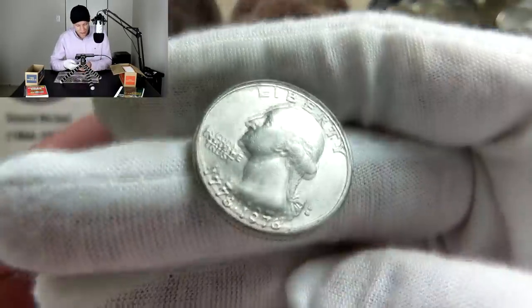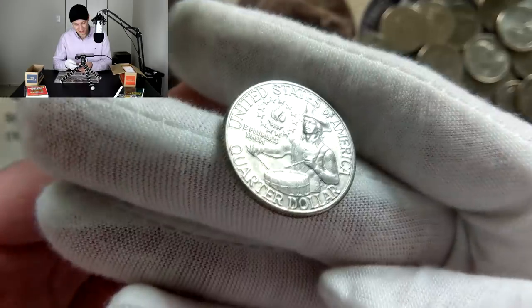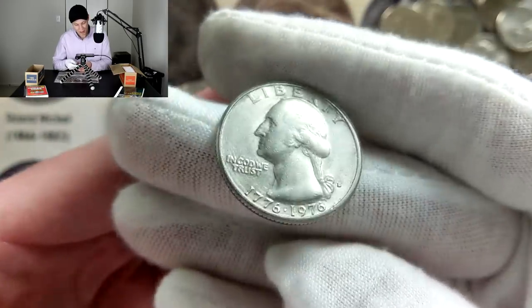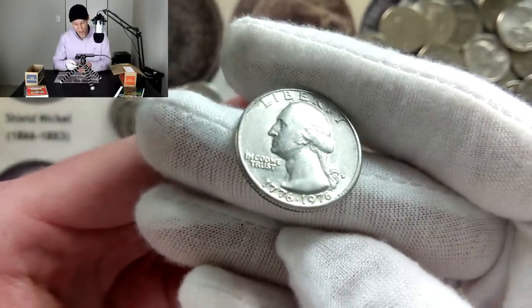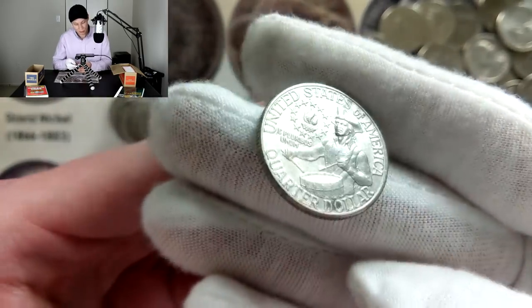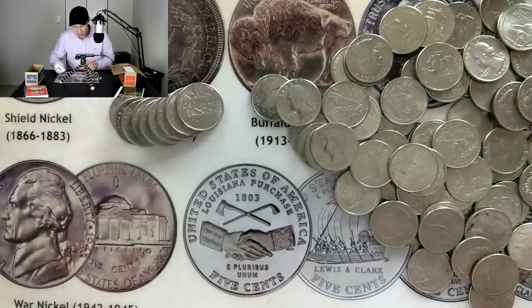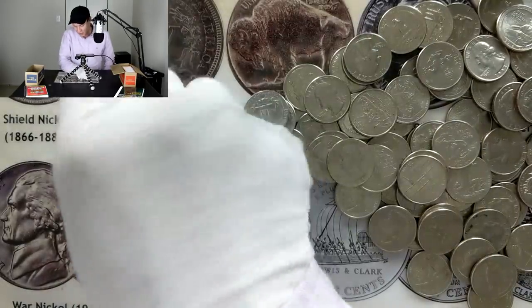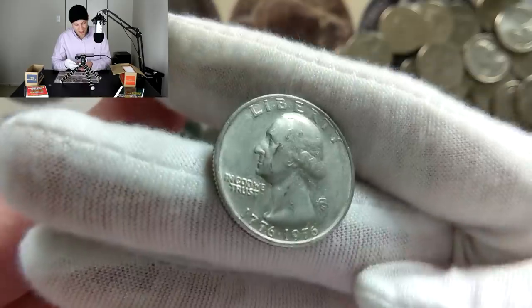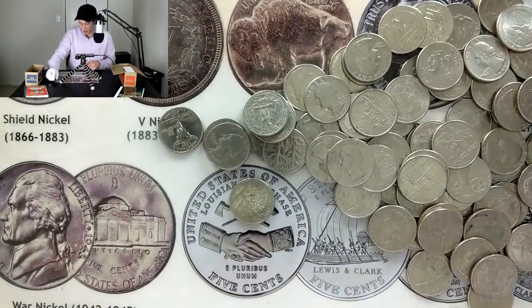And here we go — I just found my first Bicentennial quarter. These are some of the coins I used to collect as a kid; we call them drummer boy quarters. On the reverse you see the drummer boy design, and on the obverse you see the double date 1776 to 1976, which signifies the 200-year anniversary of the United States gaining independence. I'll definitely be putting those to the side even if it's just for sentimental value. Looks like we just got another one — two Bicentennials in the same roll!